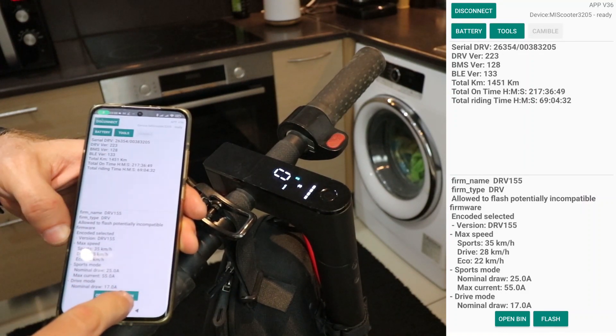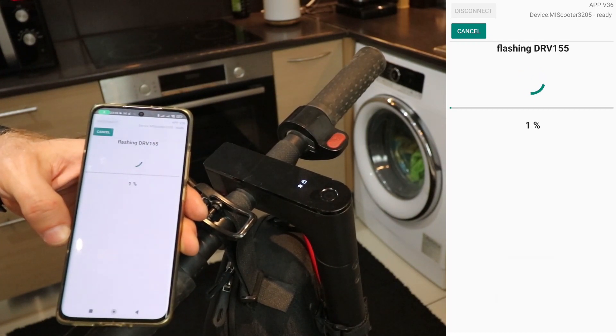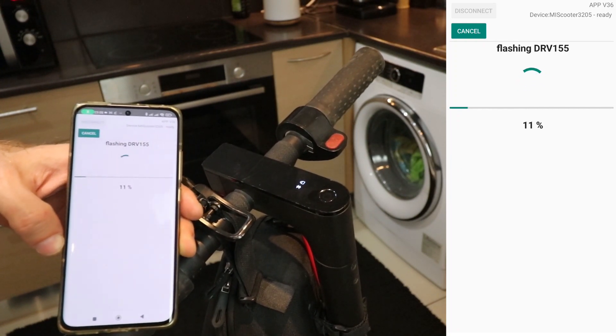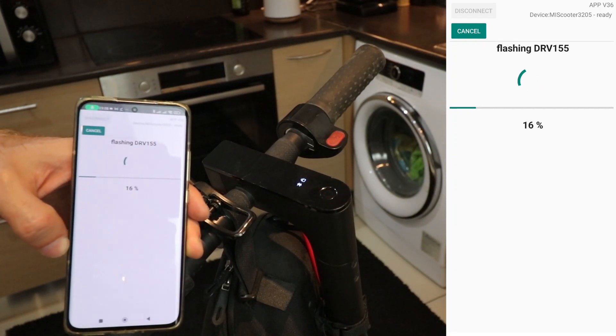Hit the flash button. Trust me, it's like launching a rocket, only cooler. Now, here is the part where you need to pay attention. Stay connected to your scooter throughout the entire process. No wandering off or taking calls from your grandma. If the connection drops, your scooter might get a bit grumpy and end up damaged.